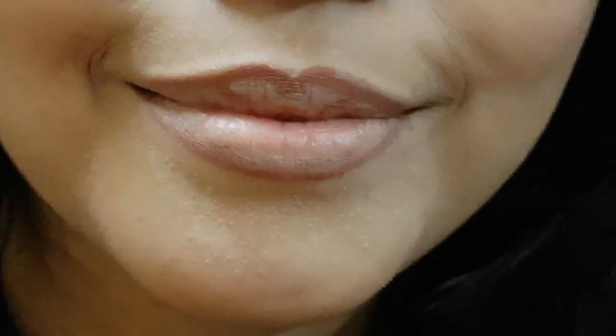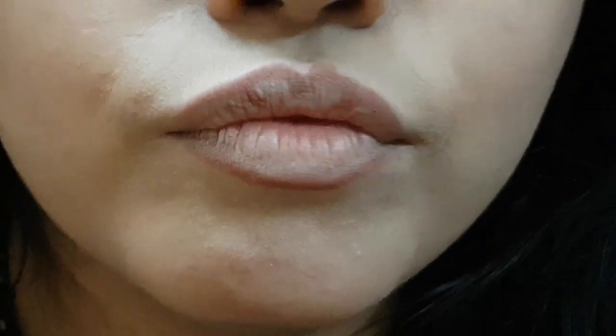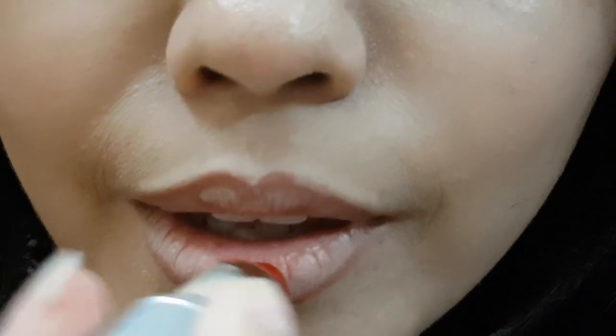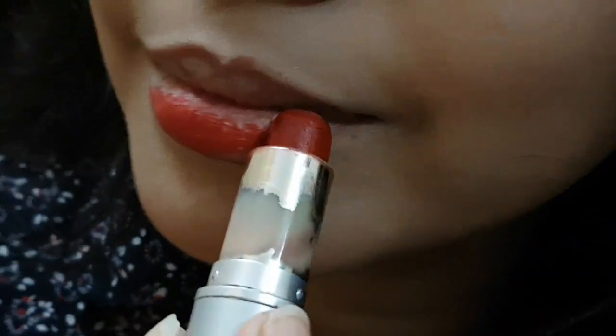But first of all, please subscribe to my channel and press the bell icon so that you will get notifications for my new videos. Also like, share, and comment, and I will tell you how to apply red lipstick.